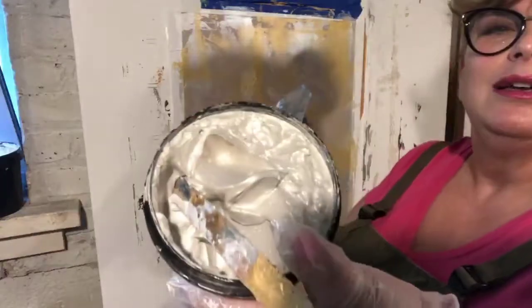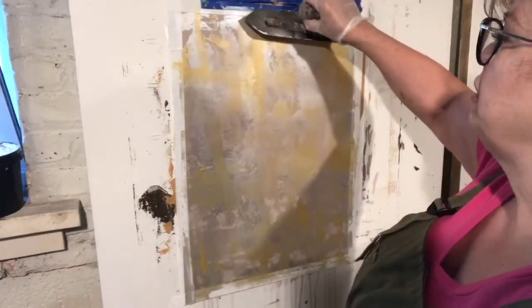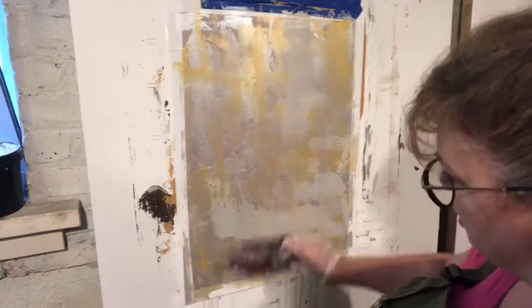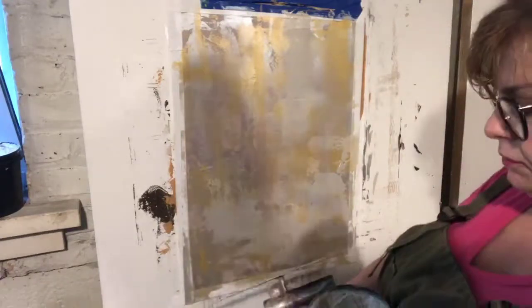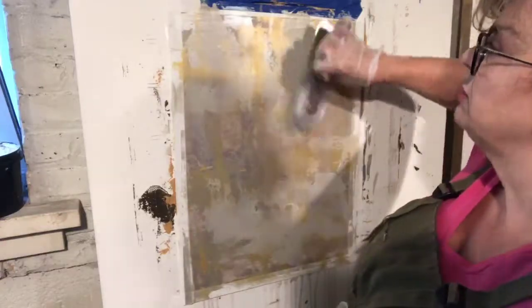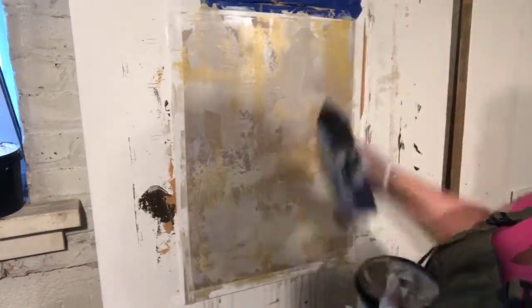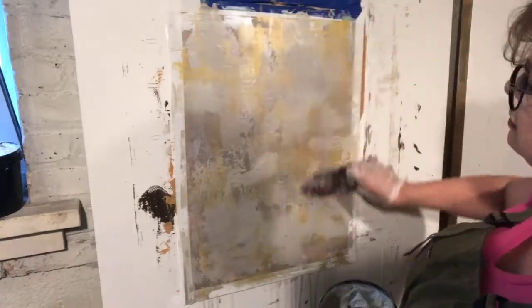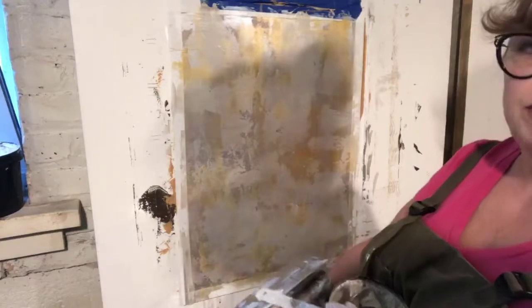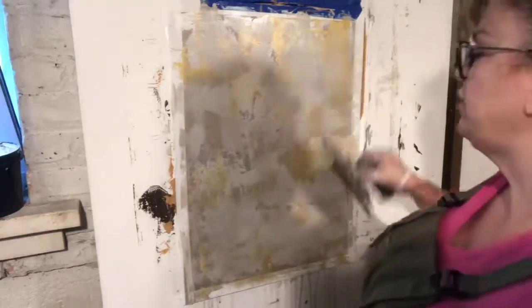This doesn't even necessarily need to be top coated because it wears that hard. I'm now using a color called champagne — it's slightly beige. The gold is pretty gold and the pearl is pretty white, so for a neutral finish I'm taking this bit of champagne over it as a toning layer, because unless you want it really super gold there was a lot of gold going on there.